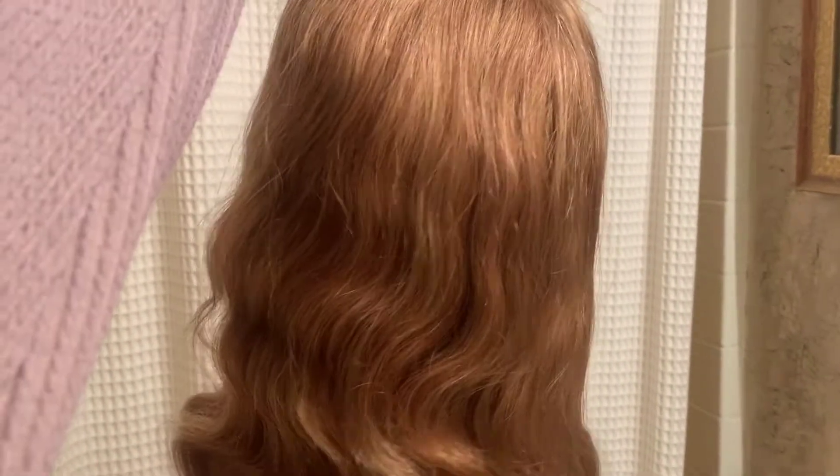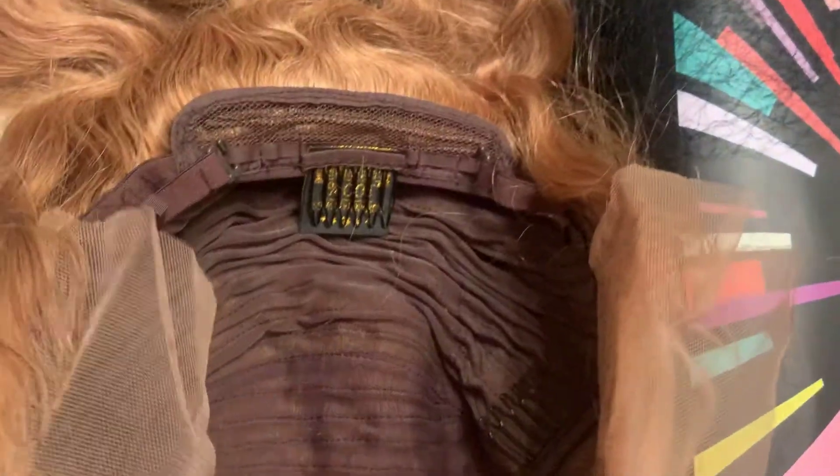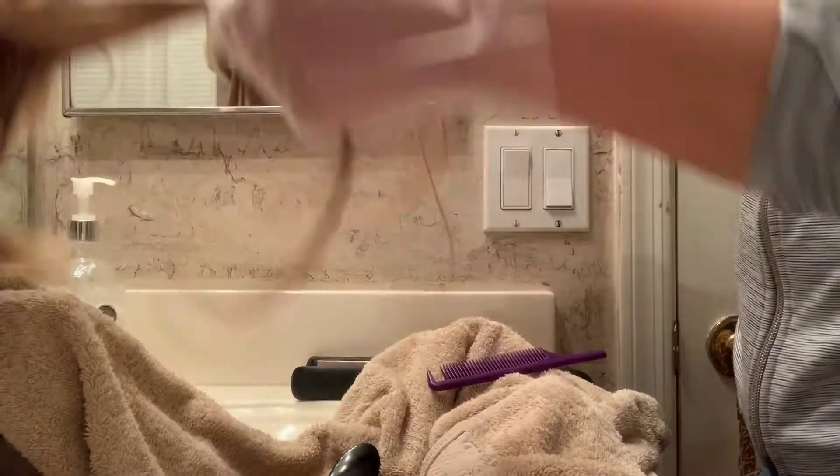When I got this wig, I already knew I wanted to dye the roots a darker color. This hair is honey blonde, color 27 to be exact. It's a lace front body wave, 18 inches, 180 density, with a medium wig cap — though I feel like the cap runs a little small because I had a hard time getting it on my head.